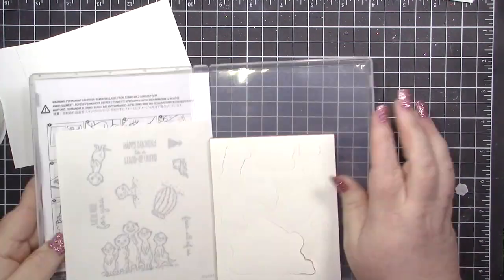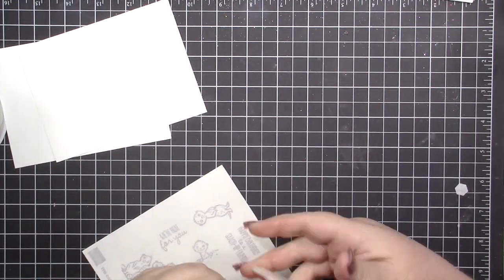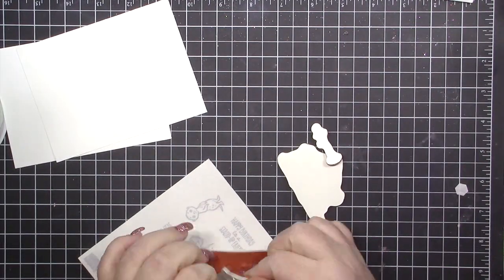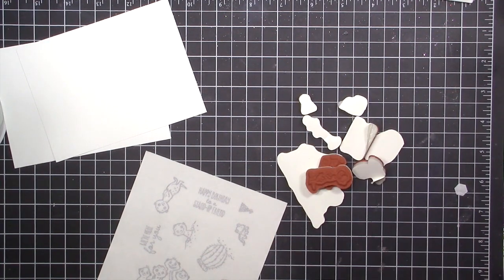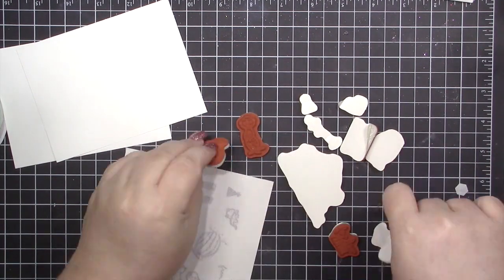Hi everyone, it's Misty here from the Jolly Foot Elf. Welcome back to another card video. Today I'm using the Gangs All Mirror from the Celebration catalog to create a cute little shaker card.